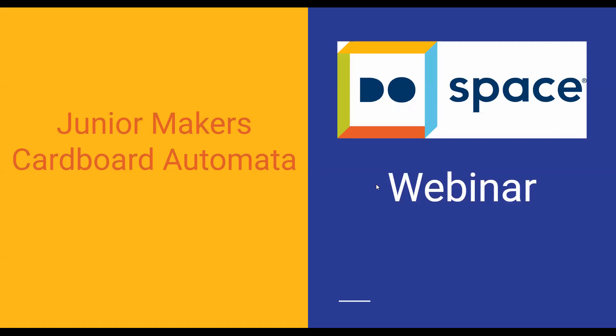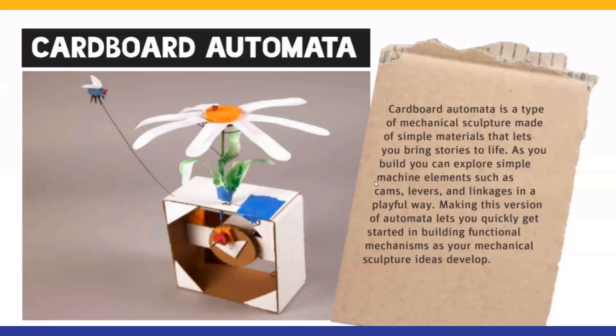So what is a cardboard automata? Basically, an automata is a type of mechanical sculpture that is movable. We are going to be making really simple ones, but out there you've probably seen them on a much more complex level. We're going to use simple materials to help kind of make a story. If you're into art, making, or crafting, this is going to be great for you. We're going to be learning about simple mechanical elements — cams, levers, things like that. I'm going to show you the basics of how to create it, and the nice thing is you can customize it and make it your own in any way you like in terms of what story or sculptural aspects you want to add.